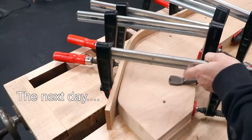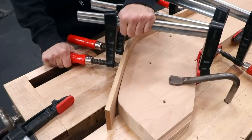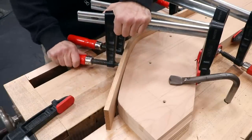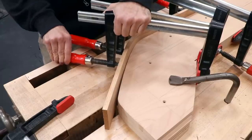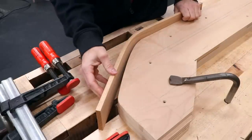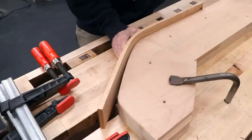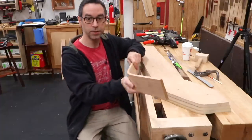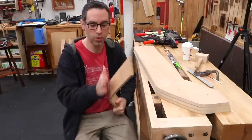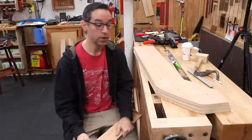I take the clamps off the test piece. Whenever you bend wood, regardless of process, there's a phenomenon called spring back — it doesn't stay exactly at the shape you wanted, and kind of springs back to be a little bit straighter. There's almost three quarters of an inch of spring back here. As I let the piece sit, the spring back increased. Putting my hands on it I can feel the moisture in the board — that cold clamminess tells you there's more moisture in there. I think I took it out of the form a little too soon.